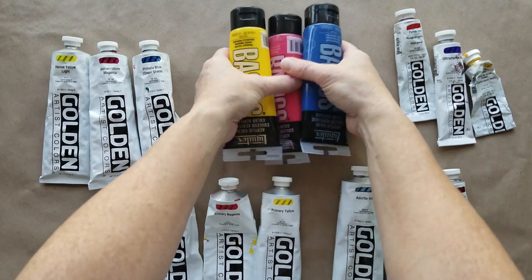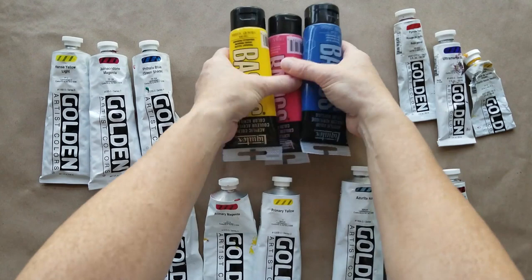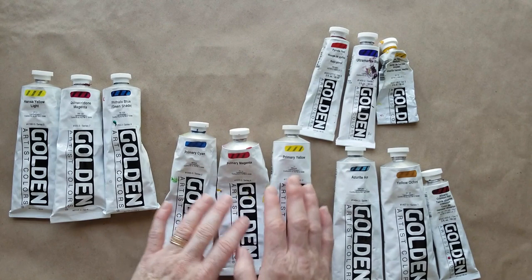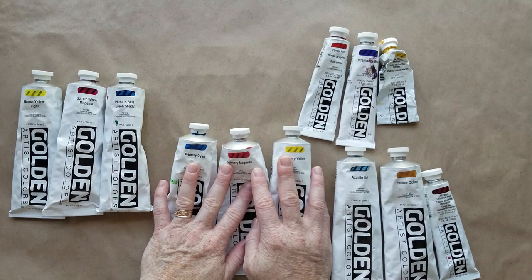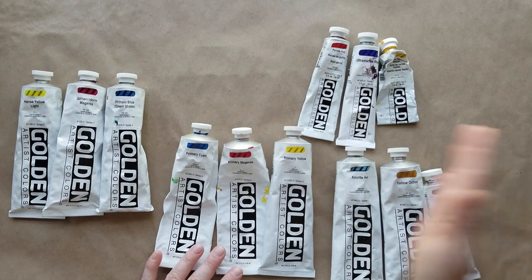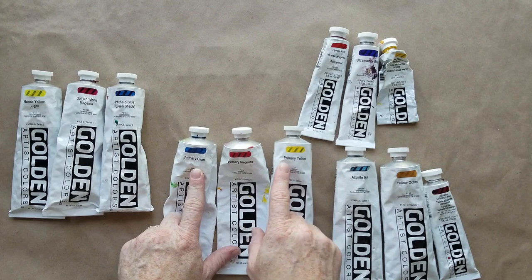I have four different sets of paints here and they're all a form of red, yellow, and blue. I've started using printer's colors — what your magazines and ads are printed in — they're in the CMYK color range, which is cyan, magenta, yellow, and black. Black isn't a color I need to use very often, but using primary cyan, primary magenta, and primary yellow makes a huge difference in being able to mix really clear, beautiful, crisp colors.